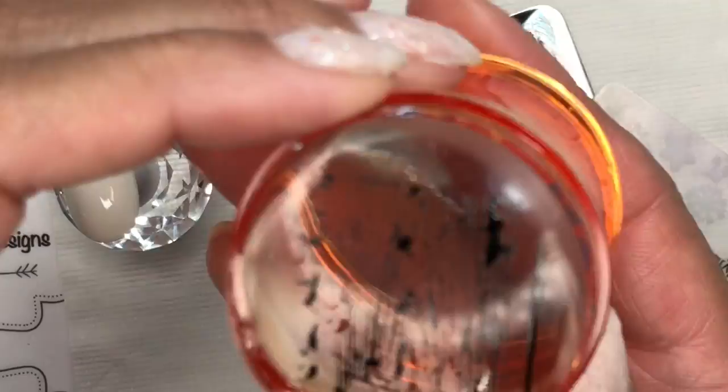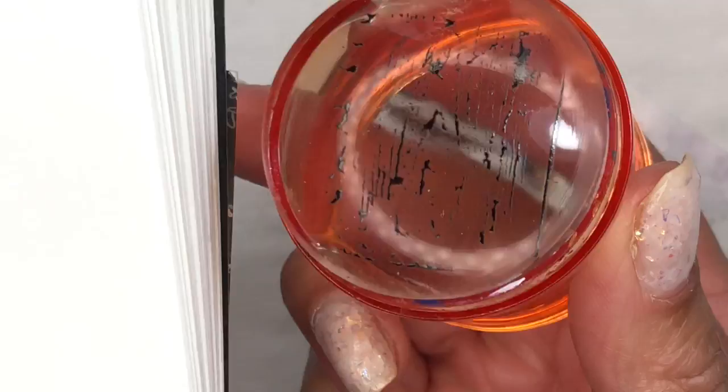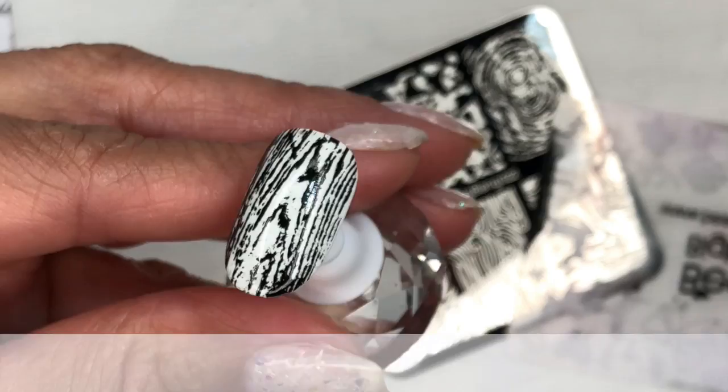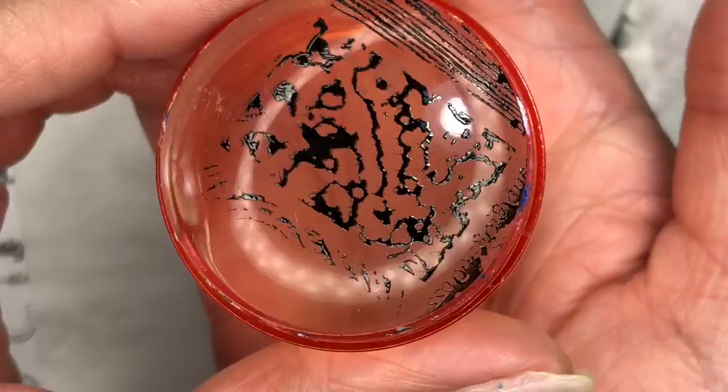I wanted to show what this image looks like on a piece of paper, so I'm just stamping it there — you can see it's transferred beautifully. There will always be a residue on the stamper and it's best to re-stamp that onto your pad to get rid of it. I've just picked that image up again and I'm stamping it onto the nail. You can see I didn't apply any more gel polish — I just used what was on the scraper. If you've got enough left on the scraper, don't waste more gel; just use what's there.